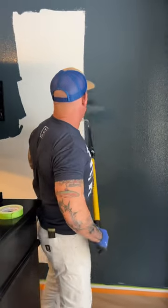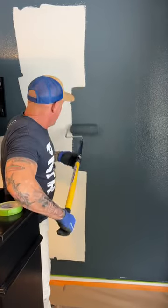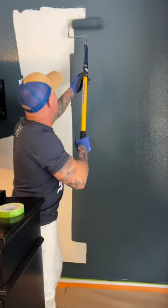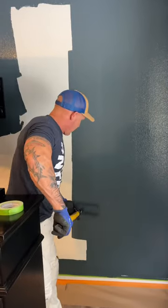I just like doing it from the middle. There's a lot of different ways you can do it. Once I get three laps of paint on, I'm going to do my layout.